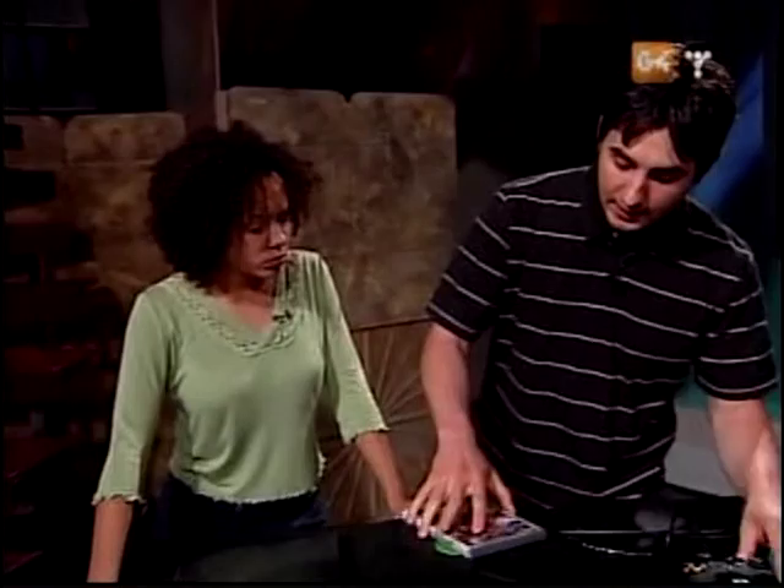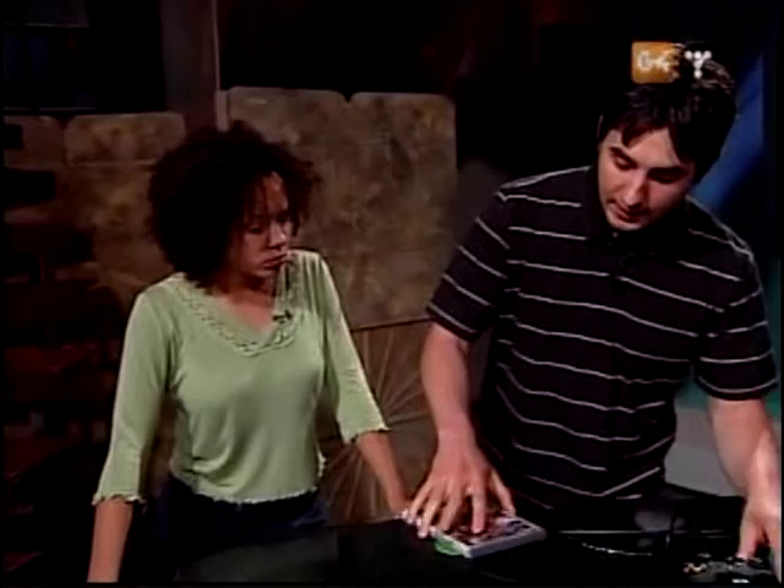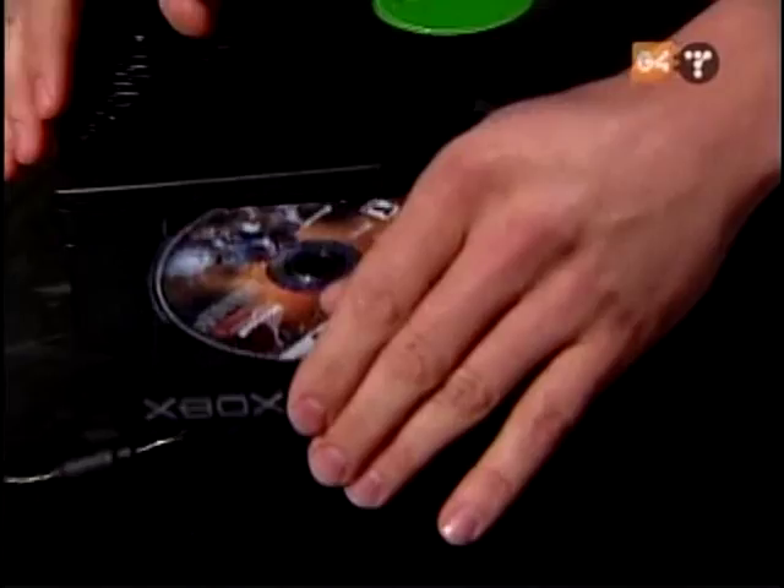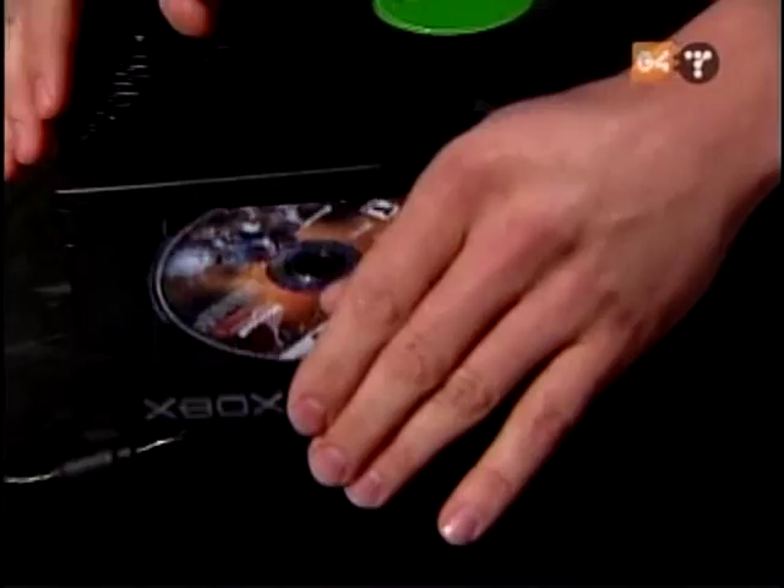You then take the Xbox — you have to get yourself a copy of the original game MechaSalt. Not the Platinum Edition; you need the first one that has the actual exploit. Open the Xbox up and put the game in. It's going to load the game MechaSalt. Now, this game has a hole in it — it was a bug that some hackers found — and it's going to allow you to run the exploit.